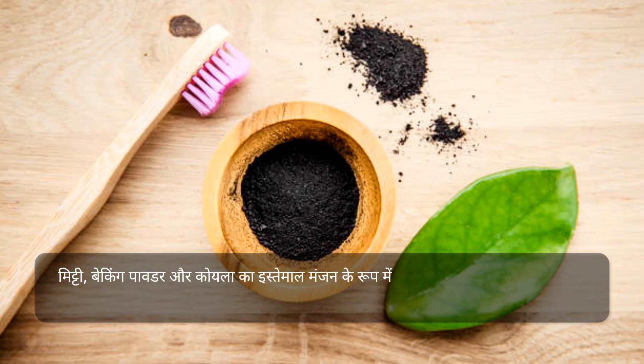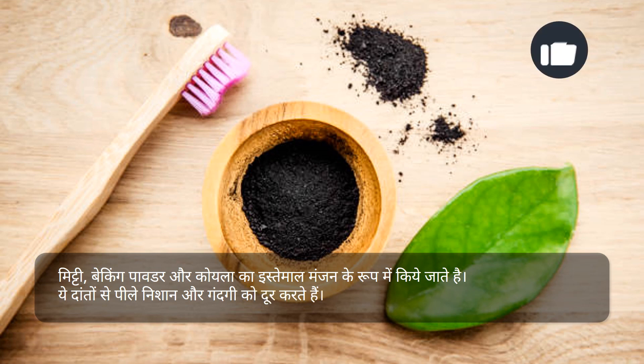मिट्टी, बेकिंग पाउडर और कोयले का इस्तेमाल मंजन के रूप में किया जाता है। ये दाँतों से पीले निशान और गंदगी को दूर करते हैं।